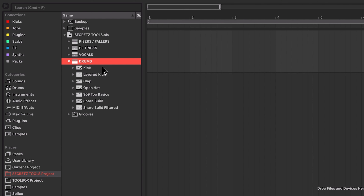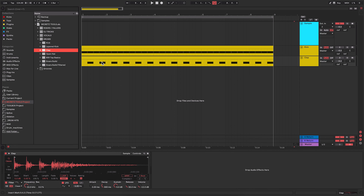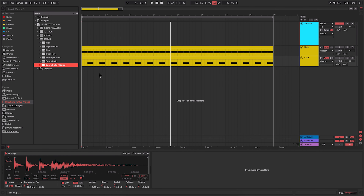This is my own personal toolbox project that I've been building for the last few weeks, which really contains all of my little tricks and tips — all the tutorials I've been doing on my channel. This contains a whole load of goodies: risers and fallers, different white noise risers and fallers, a laser faller, all the DJ tricks like the baby scratch and spin backs, vocals with stretched vocal effect, the loop out effect, and then drum elements too.